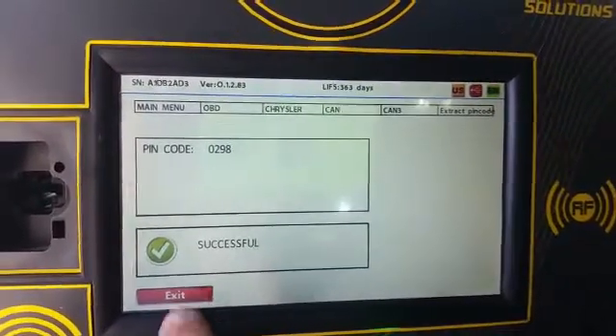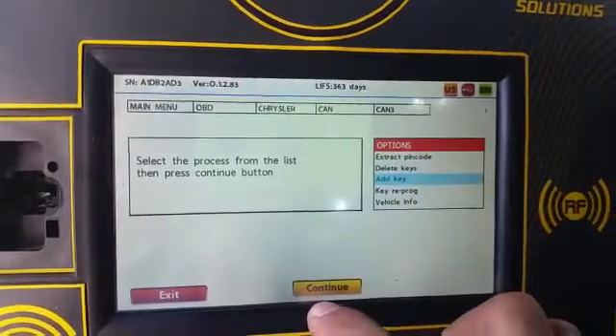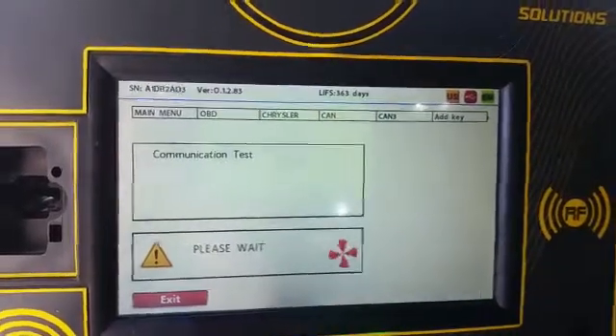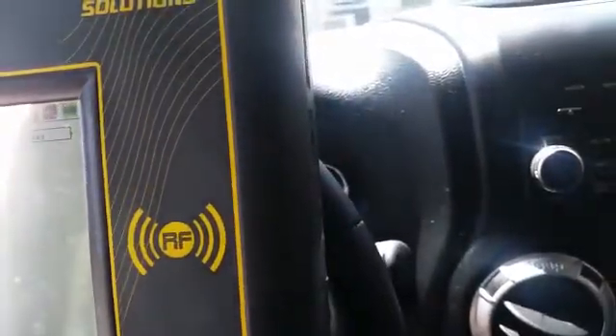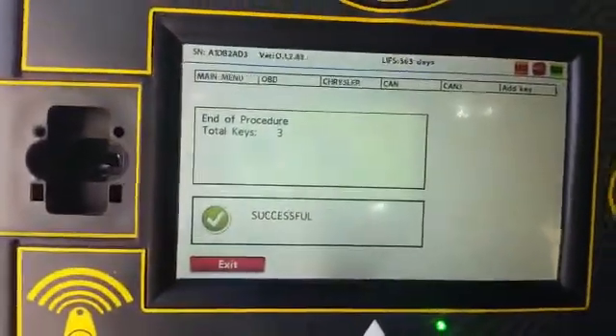Okay, so 0298 — that's our PIN code. Let's take HEAD key. Look at the security light. Now it's going to turn off. See, it's off. And this is successful.